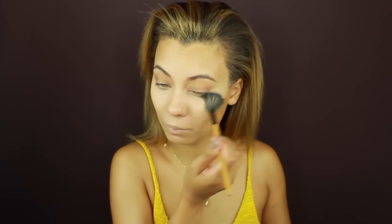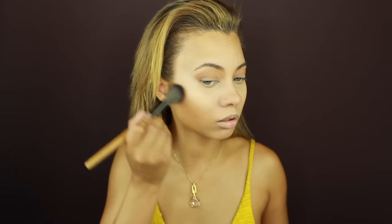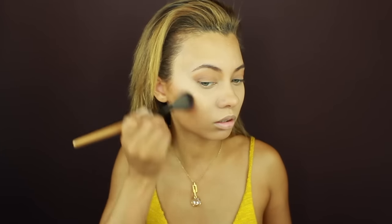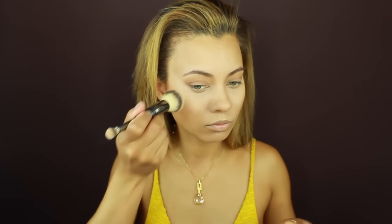I put the translucent powder around my nose because I sweat a lot there, and then on my cheeks because that's where I'm going to use a powder blush. I'm applying the blush with a very light hand — it's a bronzy blush by Jordana and it just looks really natural, almost like my natural cheekbone color.